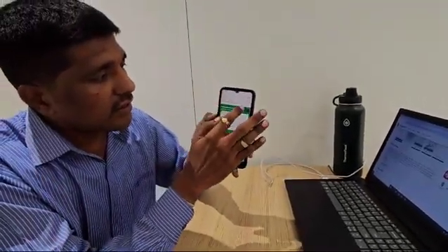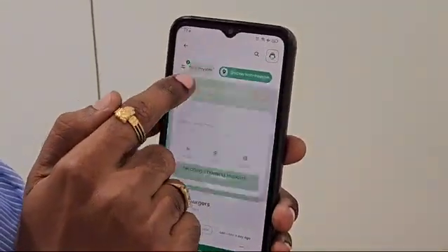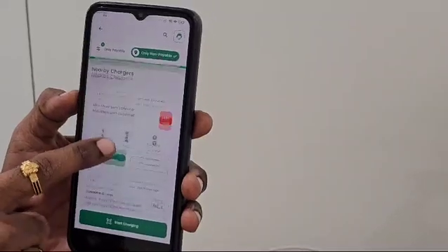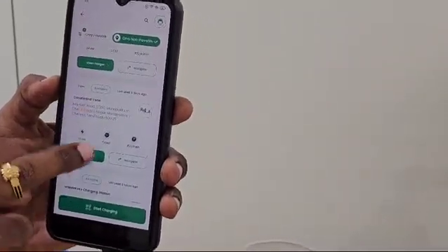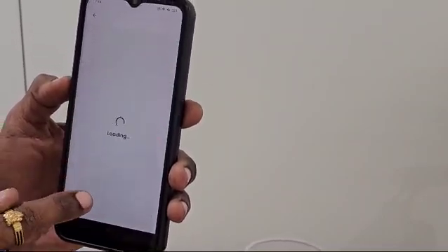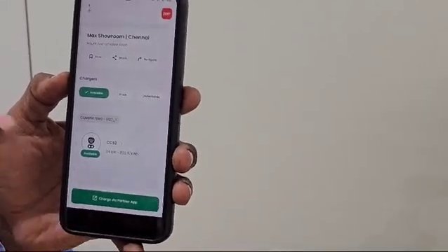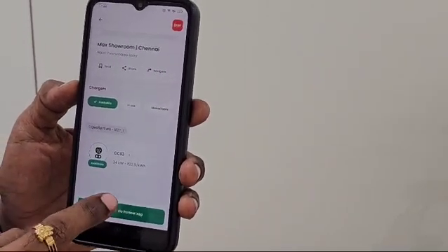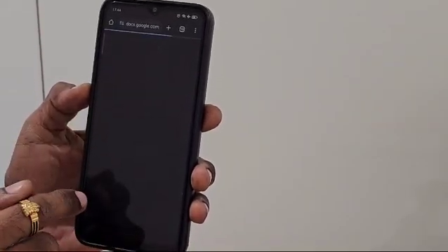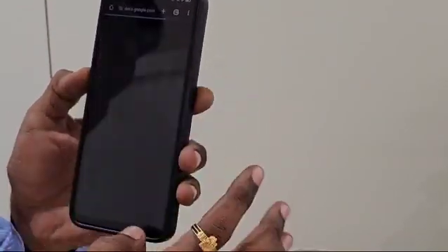There is also a non-payable option. If you select non-payable and deselect payable, you will find chargers like Xeon and Relax. For example, if I click on Xeon and view the charger, it will show 'Charge via Partner App.' This means it is a non-payable charge — if I click on it, it will navigate me to download their application. So I would need to install the Relax or Xeon application to charge through them.